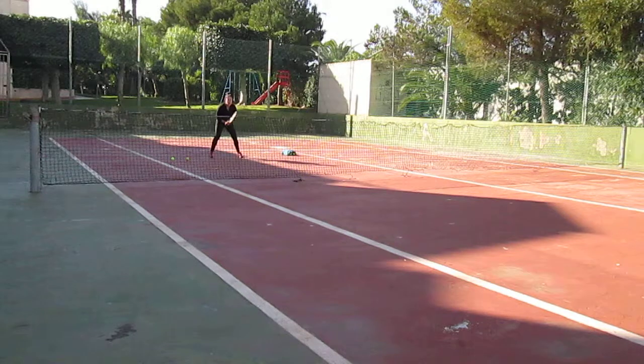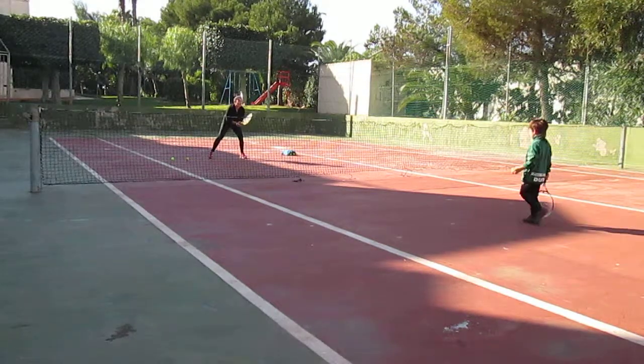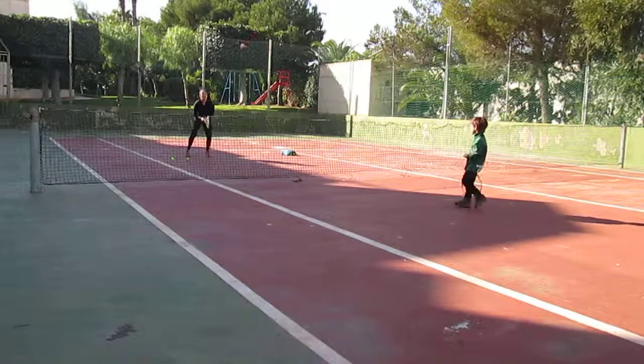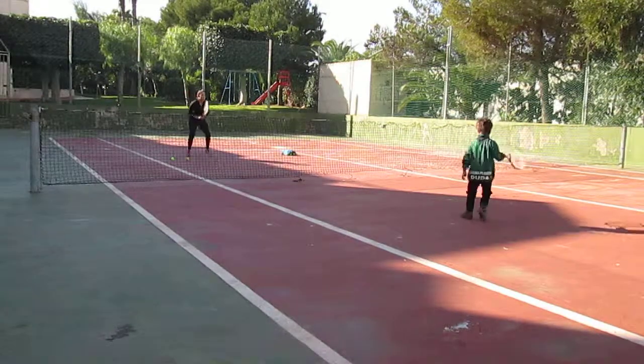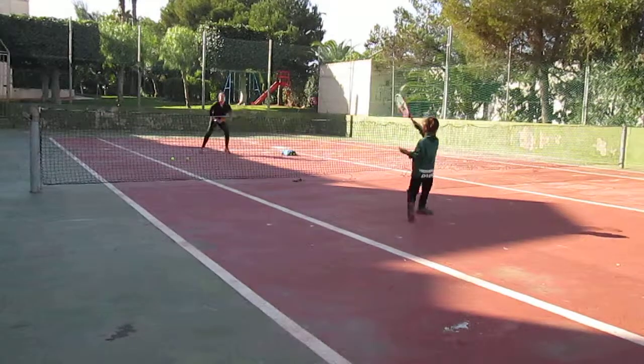Forehand. Forehand. Forehand. Ready? Steady. Hold on. Hold on. Hold on.